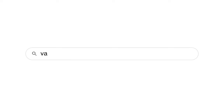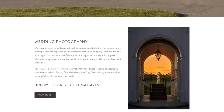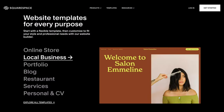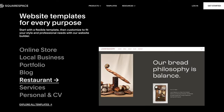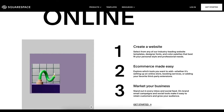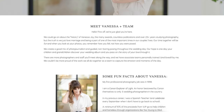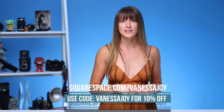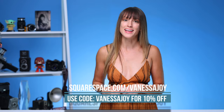Before we get any further, let me tell you about this video's sponsor, Squarespace. I have been using Squarespace for probably over a decade. It's a platform where you can create beautiful custom websites in just a few minutes — choose from a plethora of templates and easily plug and play your own work. It's an all-in-one platform for building your brand and growing your business online. Head over to the link for my exclusive 10% discount on your first domain at Squarespace.